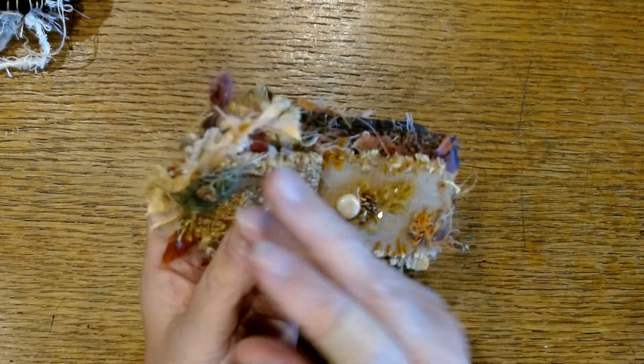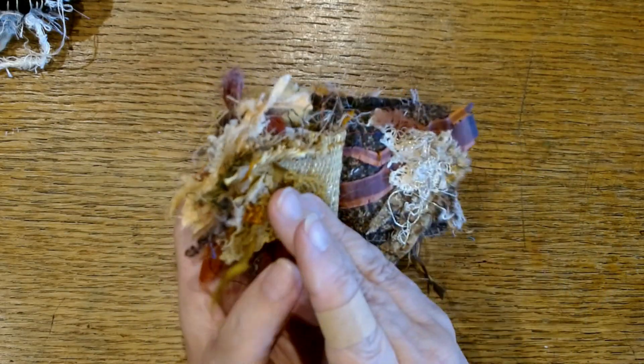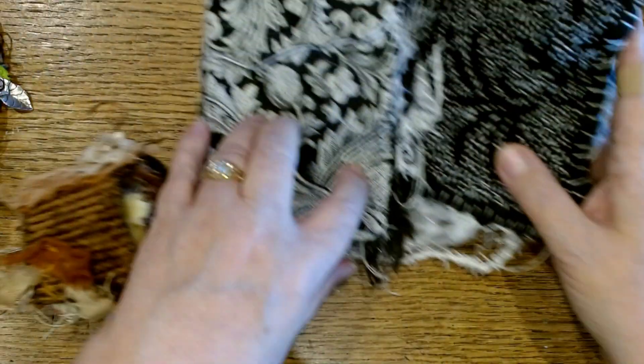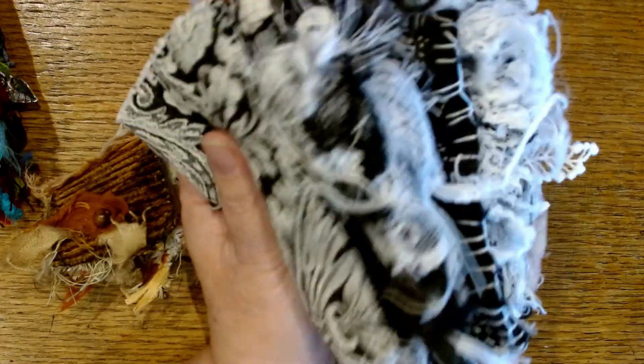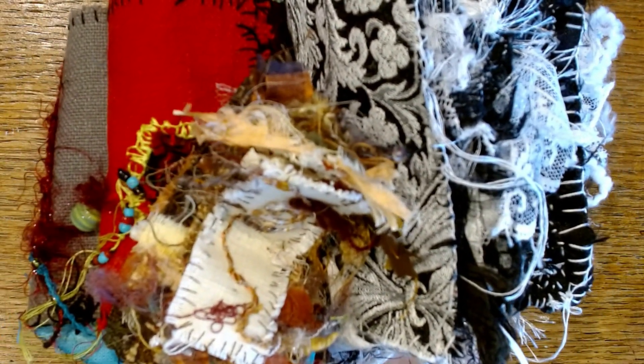Art doesn't have to be hard. And if you're just making little stitches like this on a page, you are an artist. You are a creative person who is creating textures and colors and all kinds of juicy goodness just because it makes you happy. And that's all it has to be.